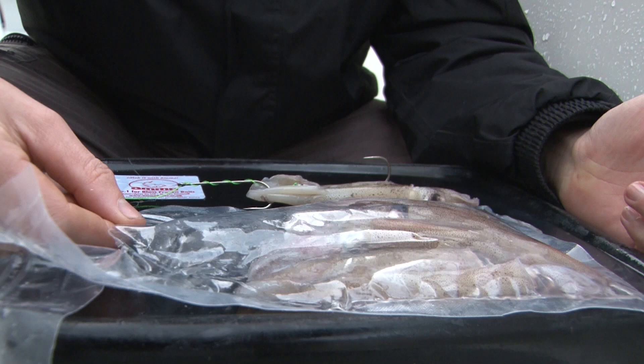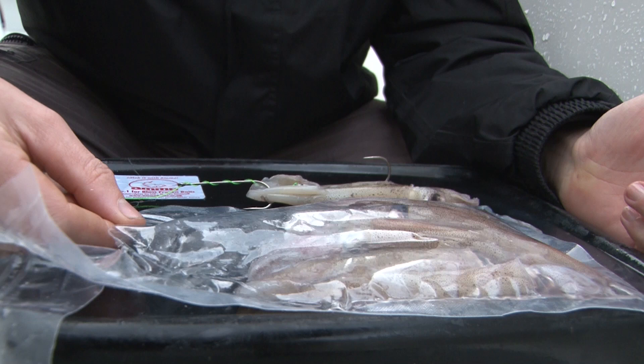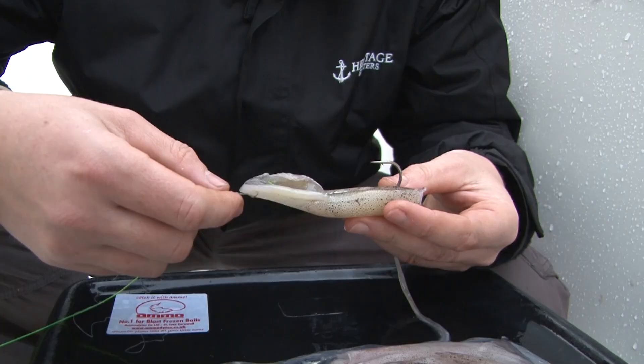It's very important, especially in the summertime, don't put it into hot water and leave it in there. You're effectively going to start cooking that squid and it's not going to be as fresh as it was. In the summertime as well, why don't you invest in a little cool bag, a little cool box, something like that, and then you can keep your bait in tip-top condition for your trip out.